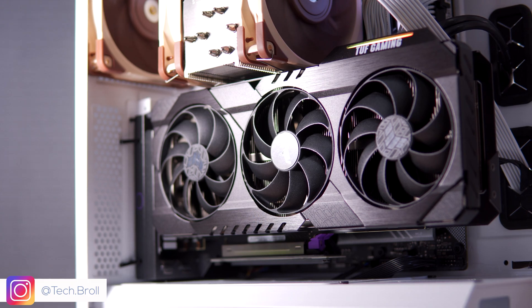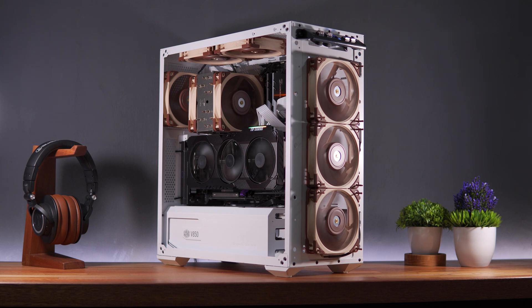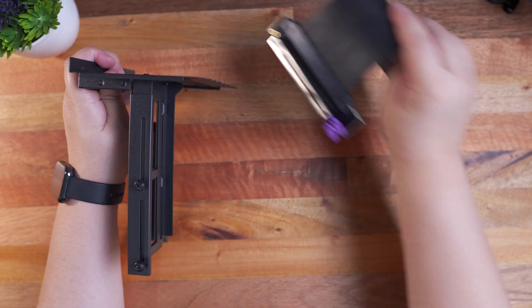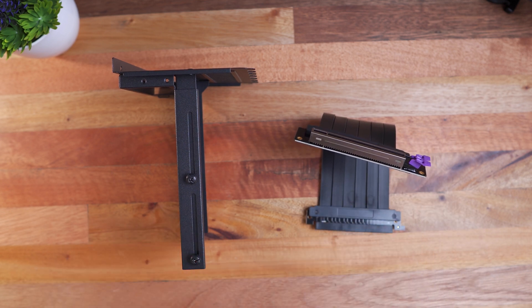And there you have it guys, thank you for watching. Don't forget to watch my latest PC build video where I also used this vertical GPU holder inside a Cooler Master TD500 mesh white chassis. Huge thanks to Cooler Master for sending this in, you can get it from the link below. Thank you for watching, subscribe if you like this, and see you next time. Have a great day guys, you're awesome.